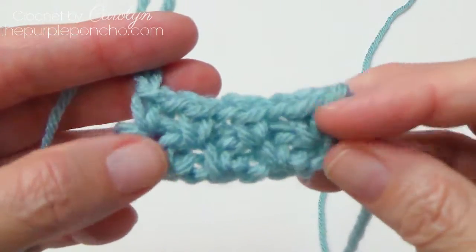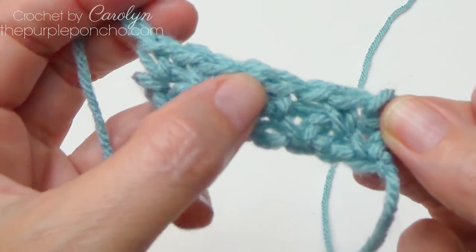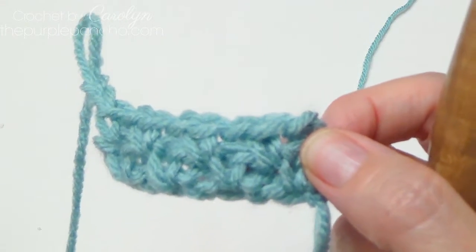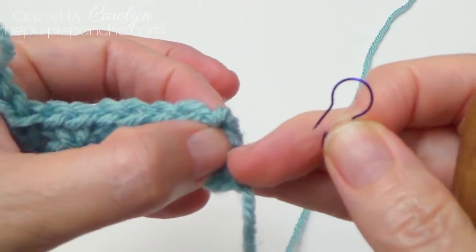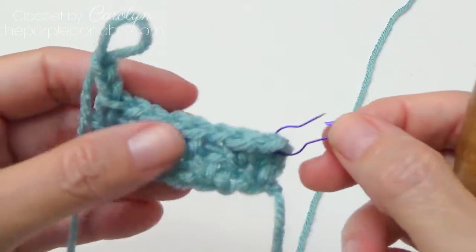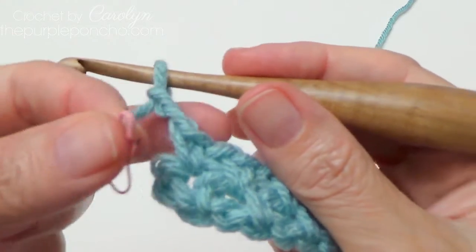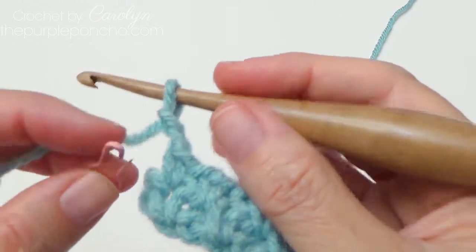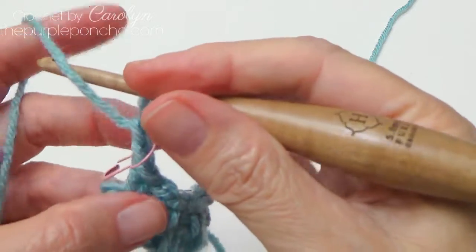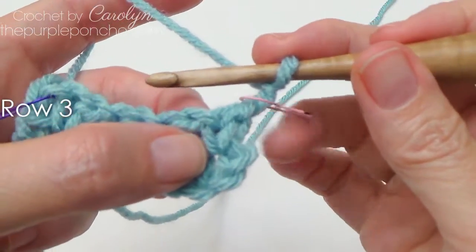Chain 2 and turn — but let me show you first. Here's how it looks: again we have 4 singles, 3 chain 1 spaces, and a chain 2 on the end. If you're not sure where to put your hook, you can grab a stitch marker and put it into that chain 2, between the chain 2 and the single crochet at the beginning of your row. You can place one at each end and just leave them there dangling around the chain 2.